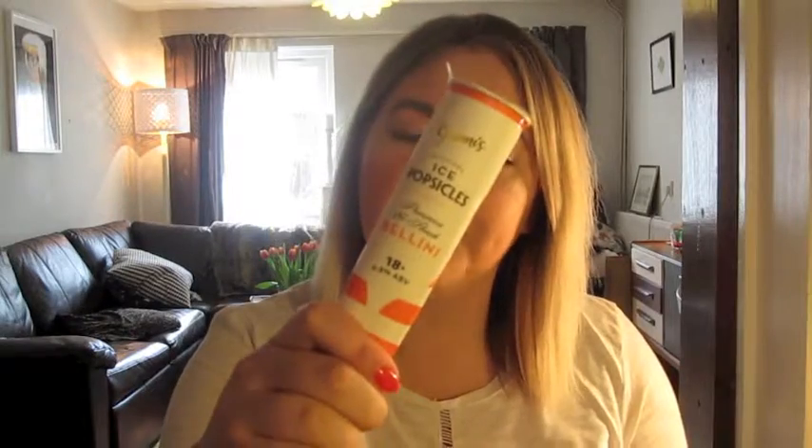So this one is the Bellini one — Prosecco and peach. Kind of looks like a Calippo. Mmm, oh it's so sweet and delicious. Doesn't taste that much like Prosecco. It doesn't taste particularly alcoholic. Now I can taste the Prosecco. I could eat lots of these.